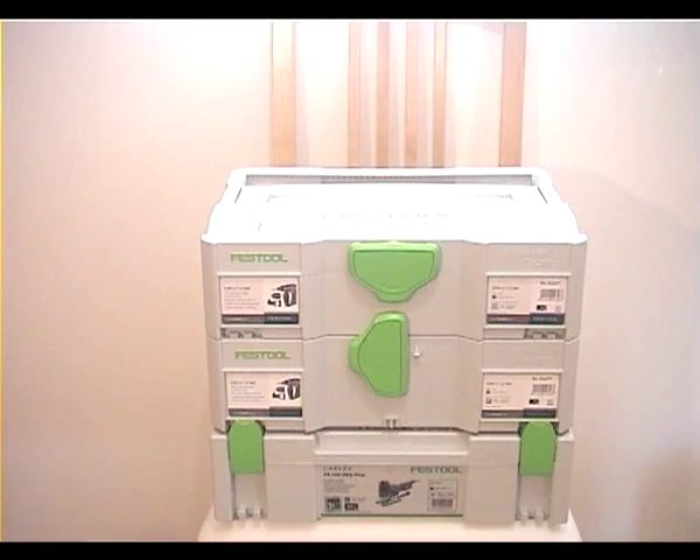Hello everybody, this is Michael M.A. Today I'd like to show you a little bit about these great new T-Lock sustainers — how they are going to be used, how they are built, some of the details and features. It's not very comprehensive but hopefully gives you a good overview and some information about how they are made and how they are handled.